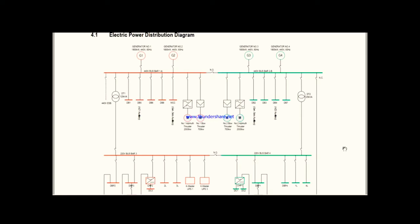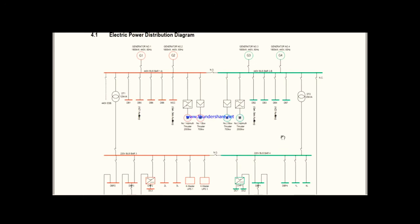Within a few days of joining, you must check this power distribution diagram so you will get a clear idea about how each thing is connected. Right now I am showing you the single line electrical power distribution diagram of my ship.